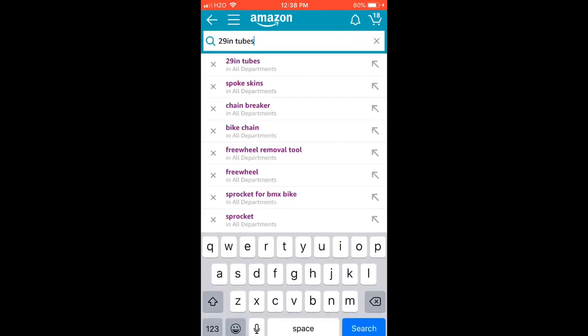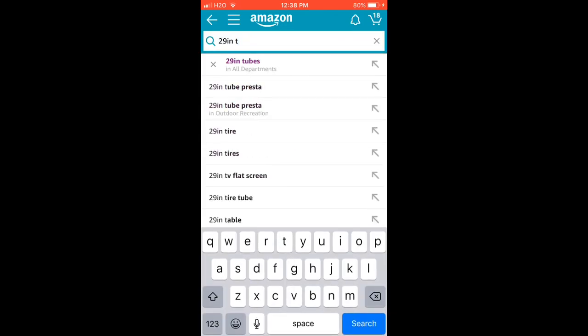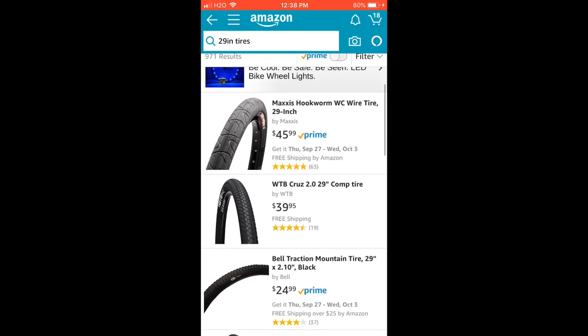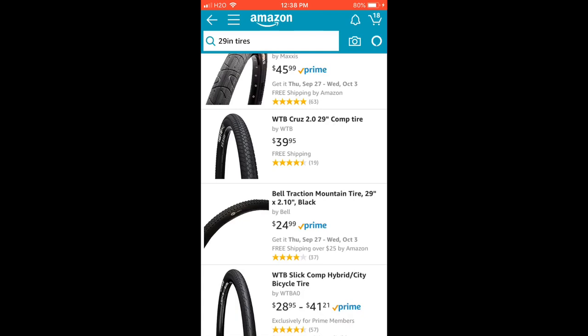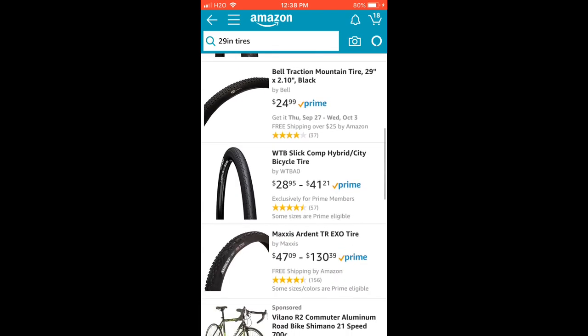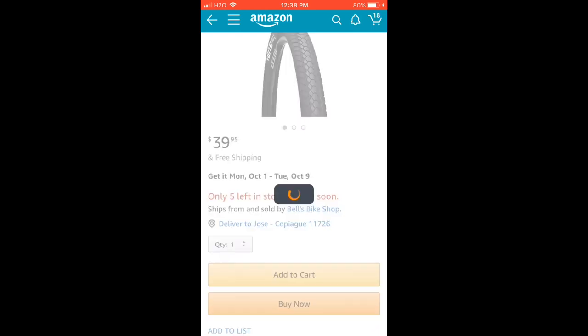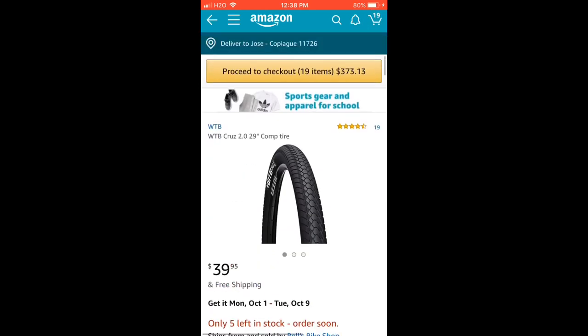Next, bike tires — 29-inch. Do not get Maxxis tires; they will not fit on this bike. You need round ones that are a little more compact. These ones here would probably fit, so add those to cart.